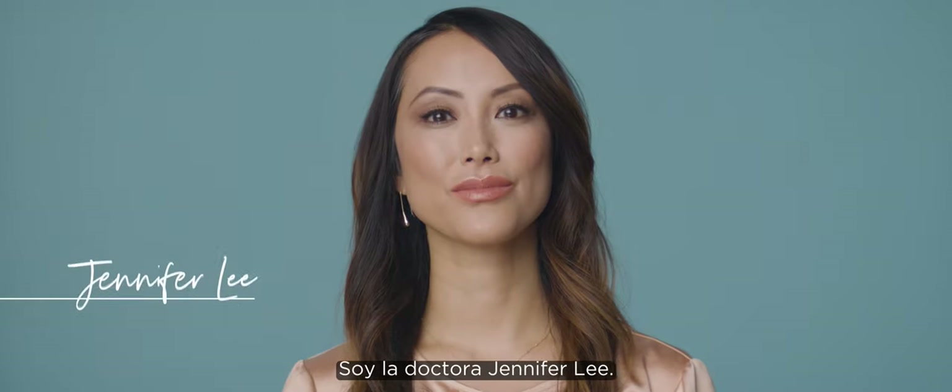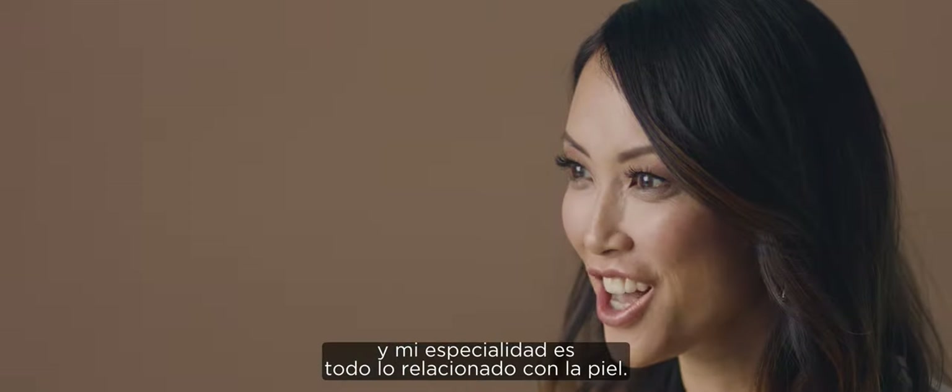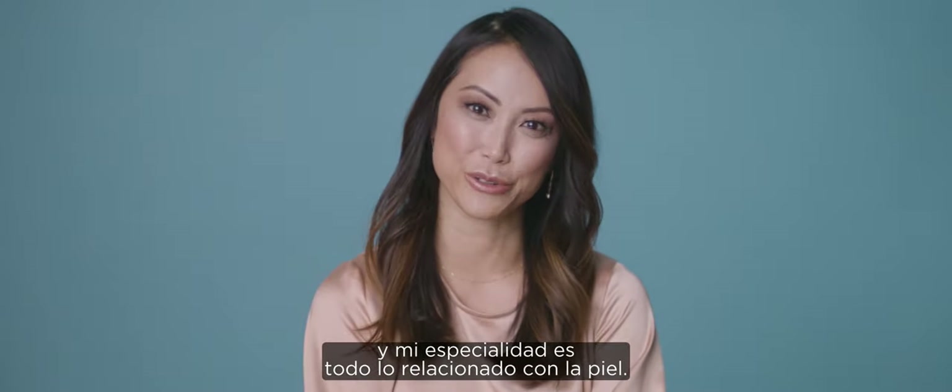I'm Dr. Jennifer Lee. I'm a board-certified dermatologist and I specialize in all things skin-related.